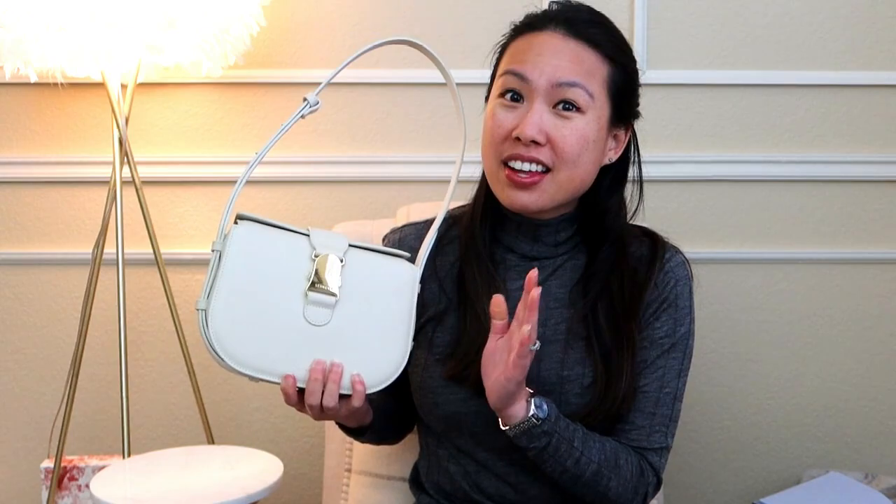Hi everyone! Welcome back to my channel. I hope you're all doing well. Today I have a video for you about this bag — the Senrev Cadence handbag — which I've been using for over two months now, and I wanted to do an updated review. If you're interested, I have a lot of answers to your questions that I'll cover in this video.